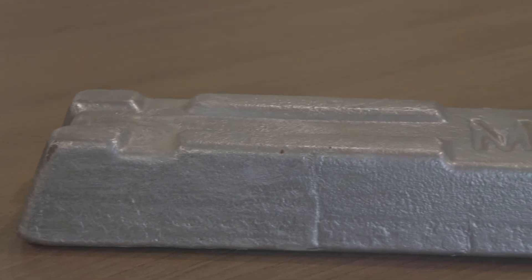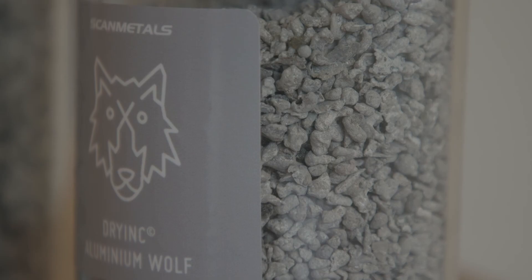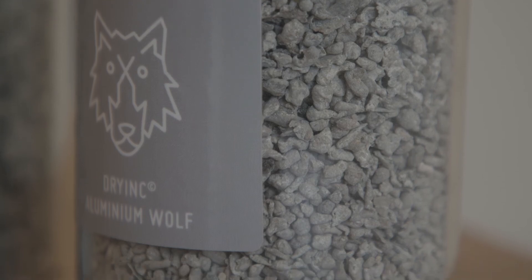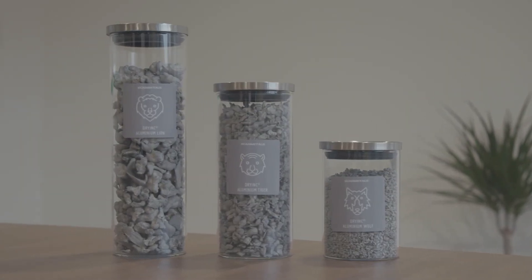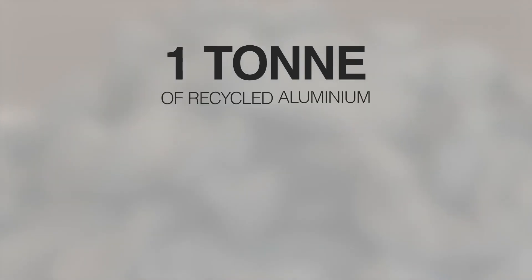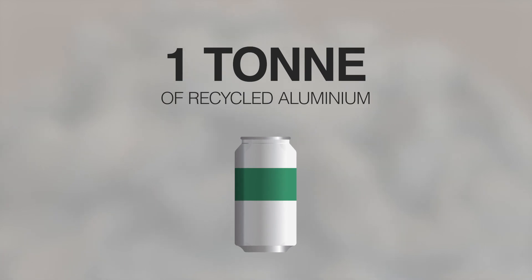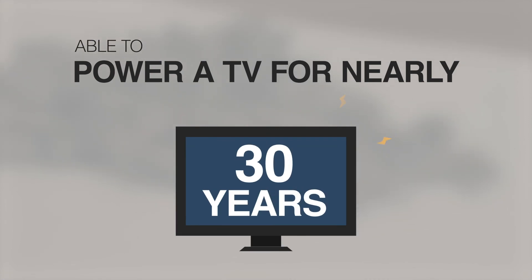The energy and resulting carbon emissions needed to generate one tonne of primary metal through mining, processing of the rock and smelting can be 10 times more than that required to recover and recycle one tonne of used metal. One tonne of recycled aluminium can be used to produce 65,000 beverage cans, which saves enough energy to power a TV for nearly 30 years.